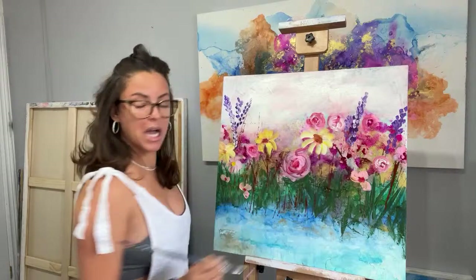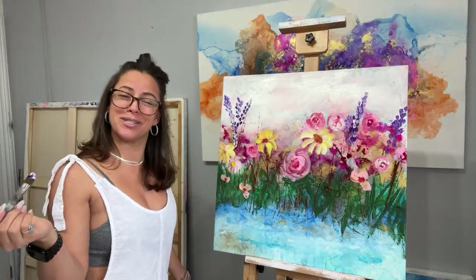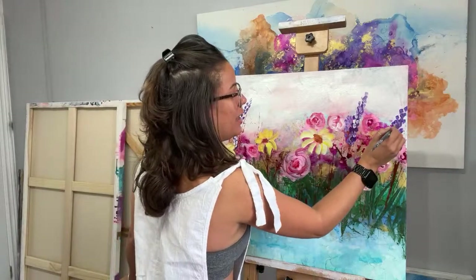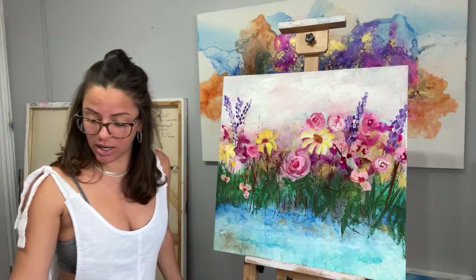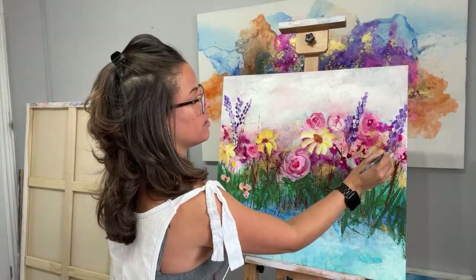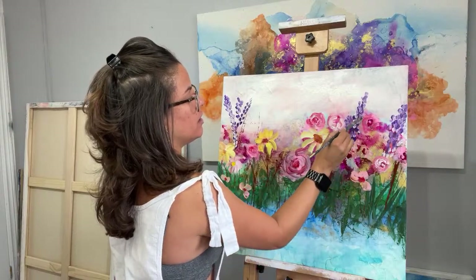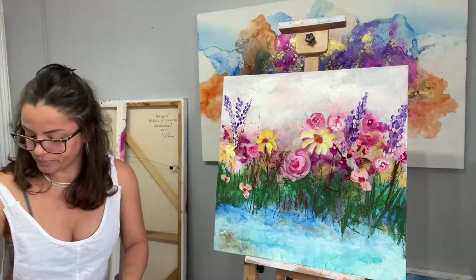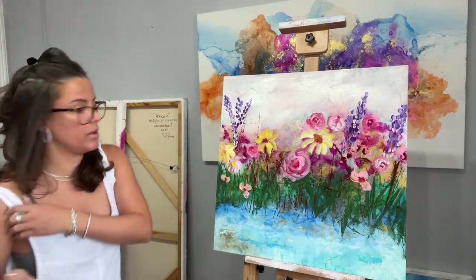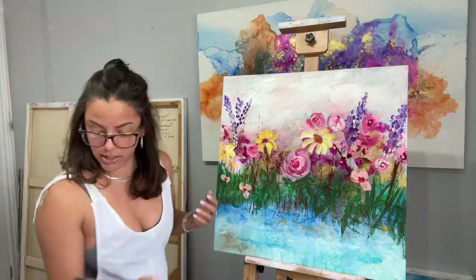Thank you for being here — it's very surprising that you're watching my videos on Easter Sunday, when most people are preparing for brunches or dinners. I already took care of the family on Friday. I think I'm going to add a little bit more daisies down here, just small ones.